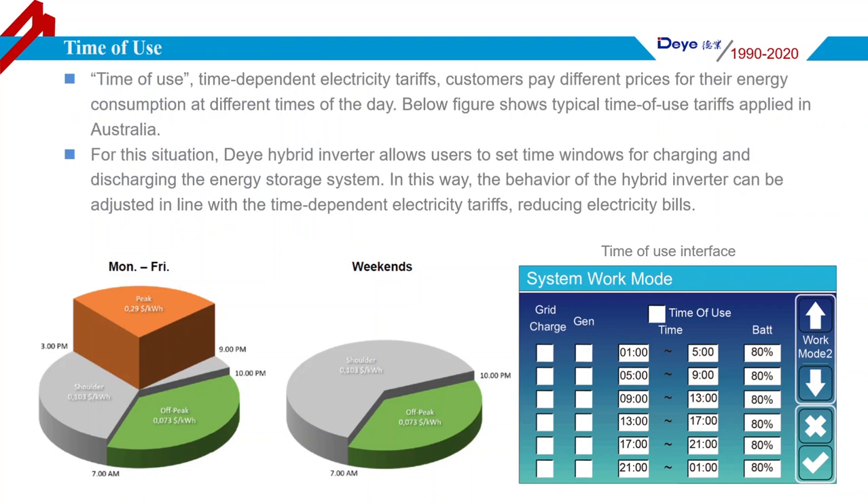Time of use: there are time-dependent electricity tariffs in many countries, where residents pay different prices for energy consumption at different times of day. For example, this picture shows time-of-use tariffs applied in Australia. For this situation, the Deye Hybrid Inverter allows users to set time periods for charging and discharging the battery to reduce energy costs. There are six different time periods in total for a whole day, so end users can charge the battery at a low price and use it when the price is high.